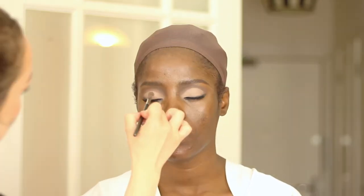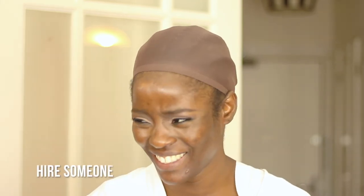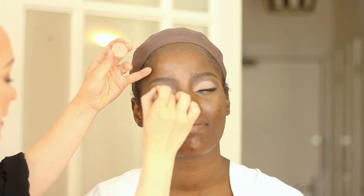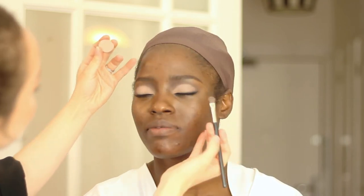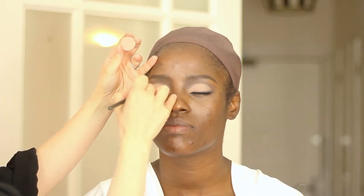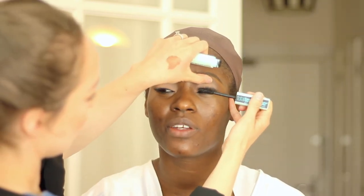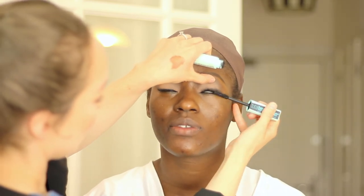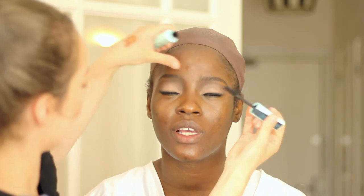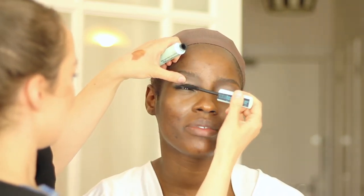What would be your number one tip for bridal makeup? Hire someone. I know it's a DIY channel, but you have a tendency to fall back on your safe place and it might not be what makes you look most beautiful. Hire someone, make sure you have a trial, and ask someone you trust what they think. This look is actually quite light — a lot of people would call this everyday makeup, but it doesn't look this good close up without the time and expertise.